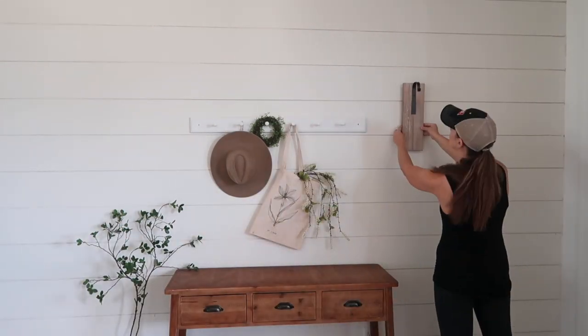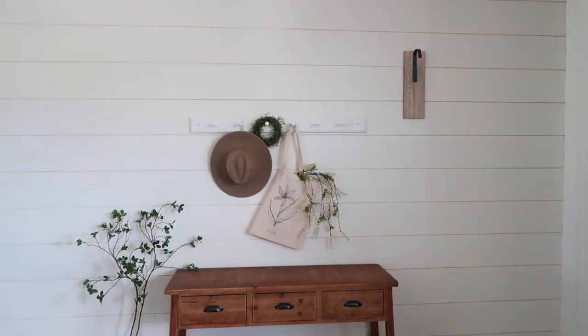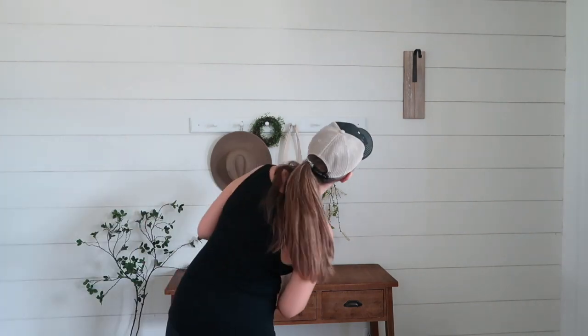I ended up finding these hanging lanterns at Kirkland's and just had to have them for this space — I thought they looked so cool.